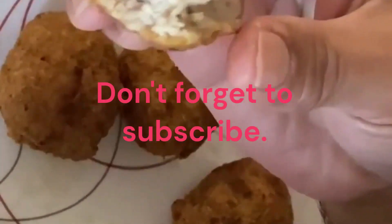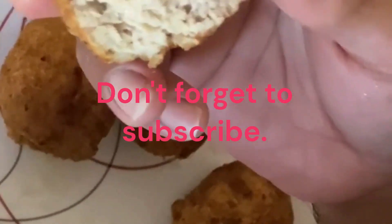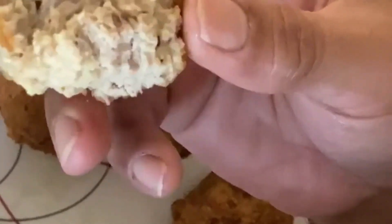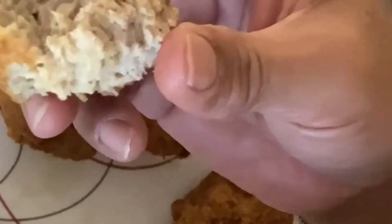Thank you for all my subscribers and viewers out there who are not tired of watching all my videos. You can suggest or comment in the comments section what will be the next recipe on my video.